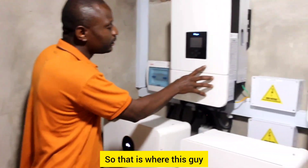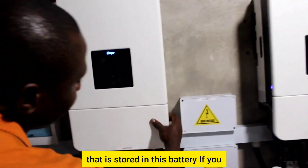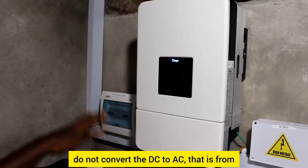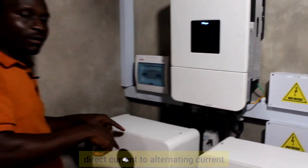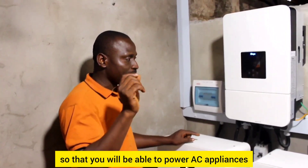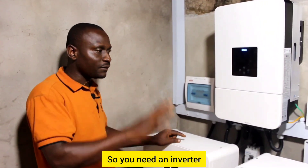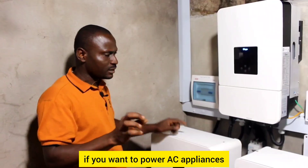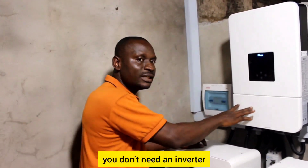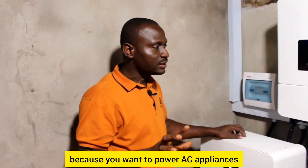That is where the inverter comes in. It takes the DC stored in the battery and converts it from direct current to alternating current so you can power AC appliances. You need an inverter if you want to power AC appliances. But if all your appliances are DC — direct current — you don't need an inverter.